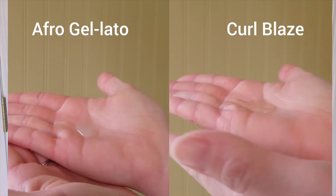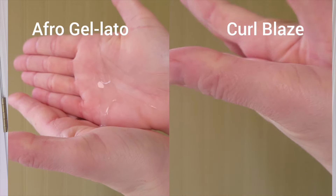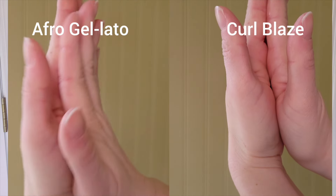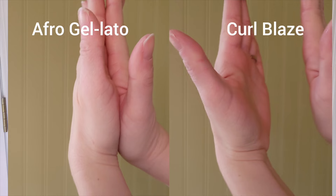A cream gel combines the idea of a cream — which smooths and softens your hair, promotes curl clumps, gives slight definition and flexible hold — with the properties of a gel, which give you more hold and help prevent weather from affecting your hair, like blocking out humidity. Combined, that's what a cream gel should give you.